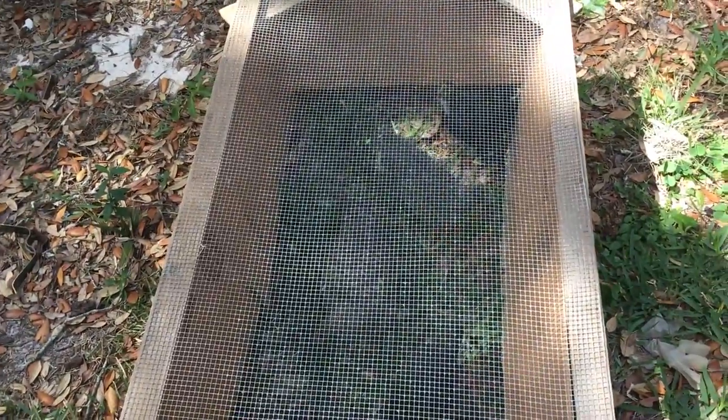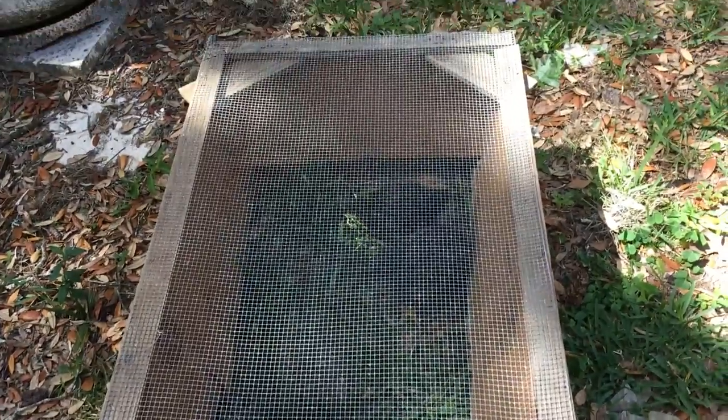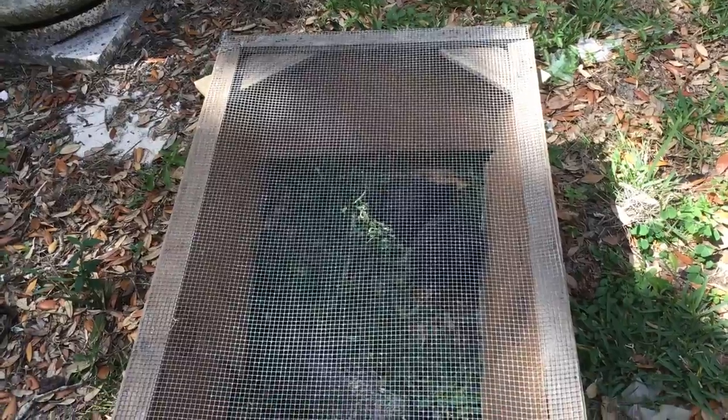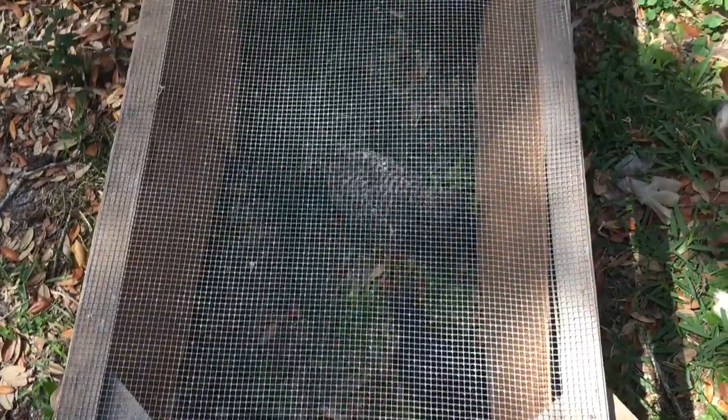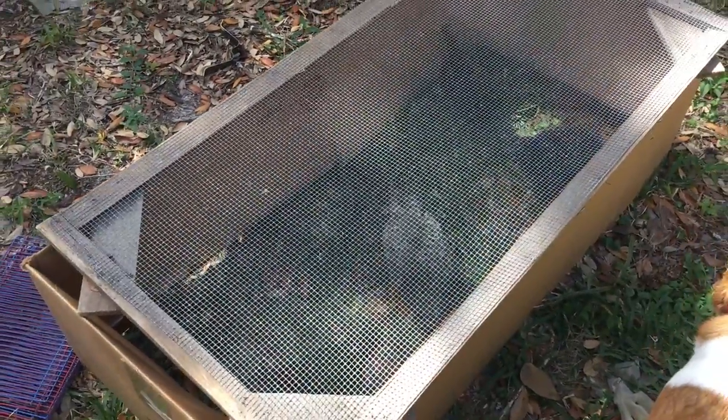They couldn't get out, but the dogs might be able to get their nose up under the edge and shove this. So this is just another little option — take a big box, take the bottom out, and take them outside so they can get some sunshine, fresh air, and grass. Okay guys, I hope this helps and I will talk to you later.